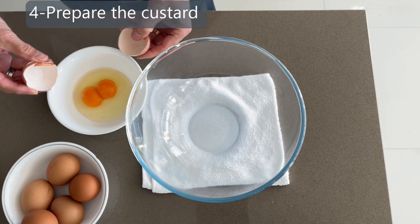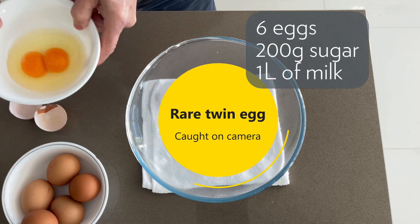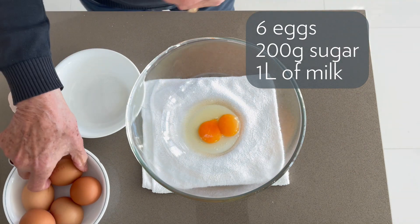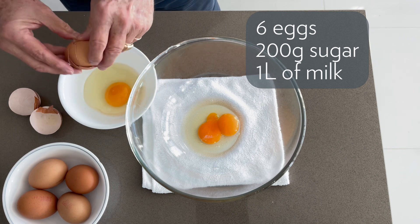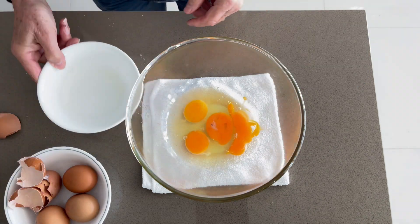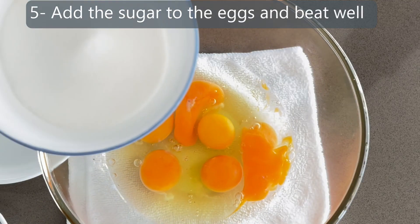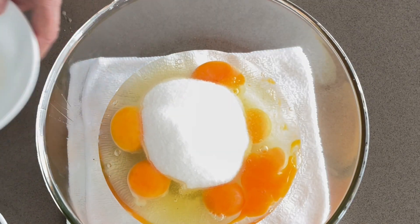Always break the eggs one by one in a small bowl before adding to the mixture. That way, if one egg is not good, you won't waste the whole batch. Now you can add the sugar and mix well with a whisk.